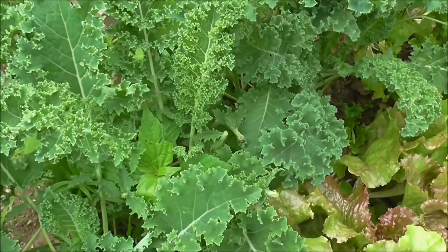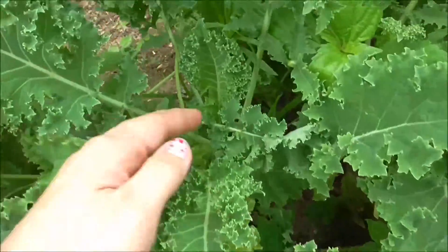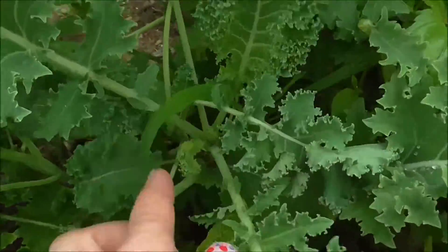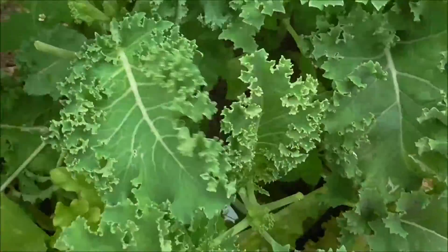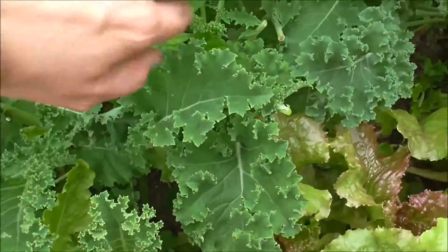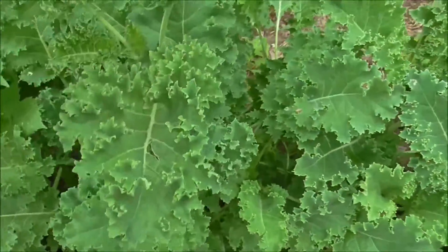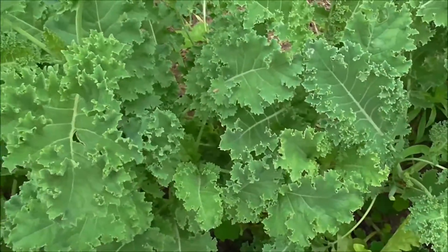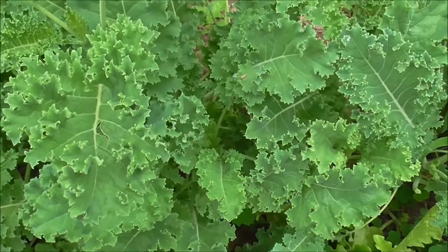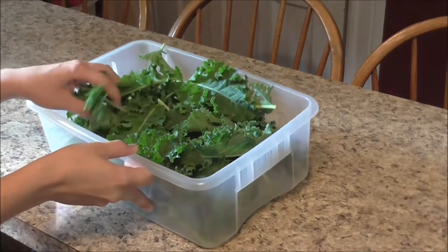You don't want to snip all the leaves from the plants because the plant needs energy to keep producing more kale. As you can see, there are some baby leaves coming in. I'll probably snip one or two more leaves and then leave the rest so the plant can keep getting energized. As long as you just keep snipping a little bit at a time, the plant will keep growing and reproducing more kale, so you don't have to worry about replanting at all. There's all the kale I need for my recipe.